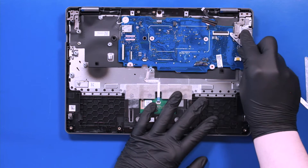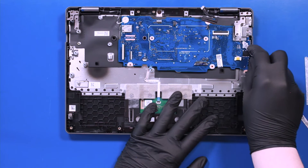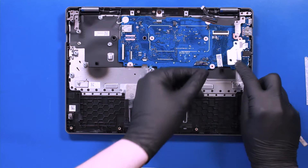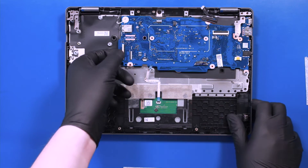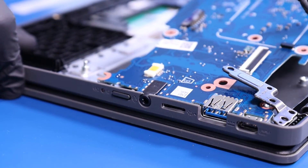Lift the hinge and remove the metal bracket. Gently lift up and pull back on the motherboard, taking care not to bend or damage the ports.